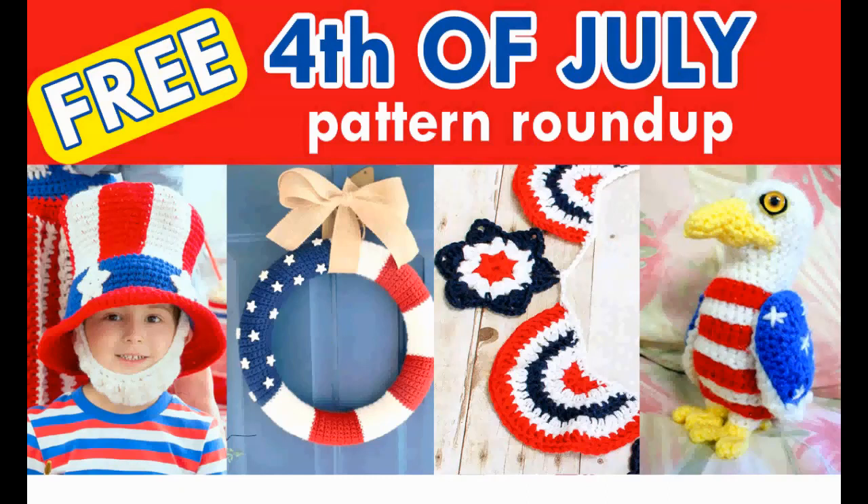Hello and welcome to my channel. Today we're going to talk about 4th of July crochet patterns, and all of these are completely free. So let's get started.